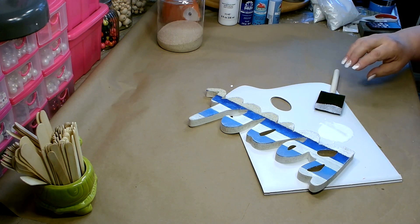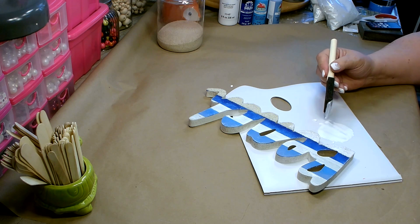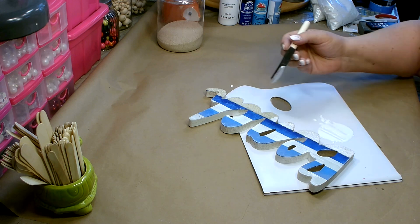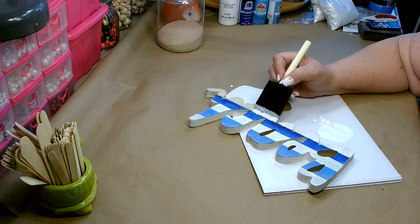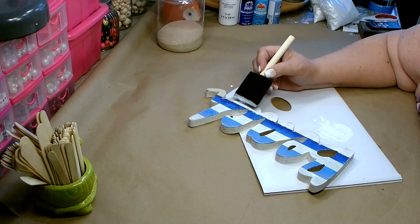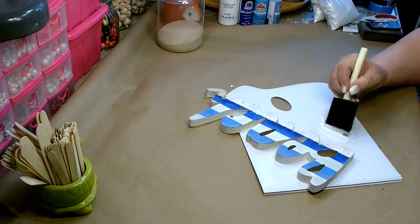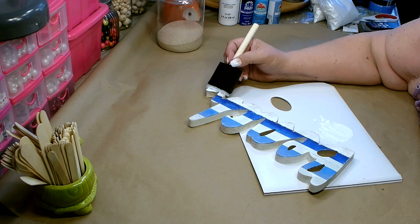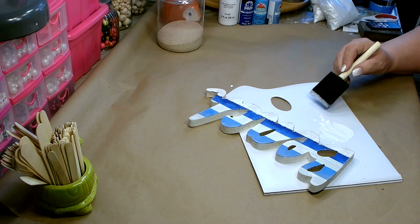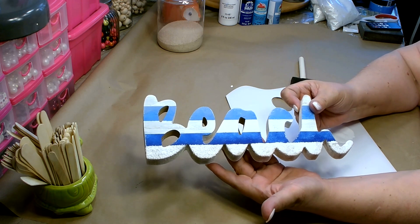I've shaken off all my excess sand and let it sit for about 10 minutes. Now I'm going over the sand with Mod Podge again — this will help secure the sand so as it sits out and I handle it, it's not going to keep falling off. All I'm doing is getting some Mod Podge onto the brush and then lightly patting it on. One good thing about Mod Podge: it's white when you put it on but dries clear, so you can really see that you have enough on. I'll let that dry and then come back to add the final embellishment.